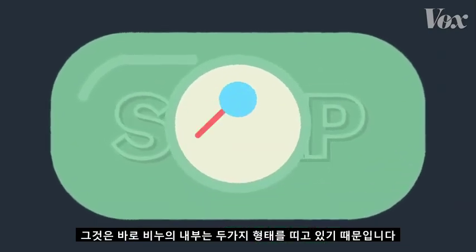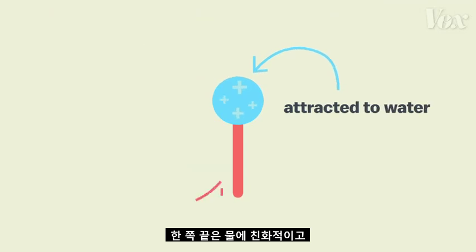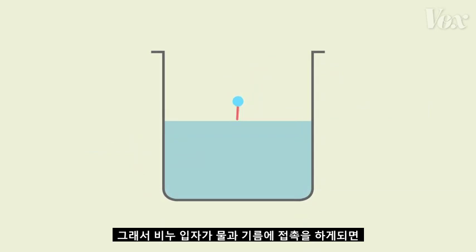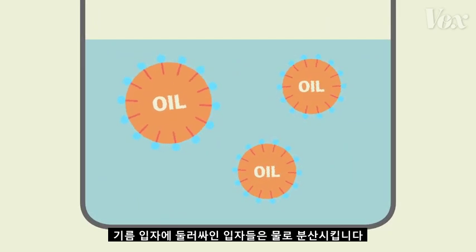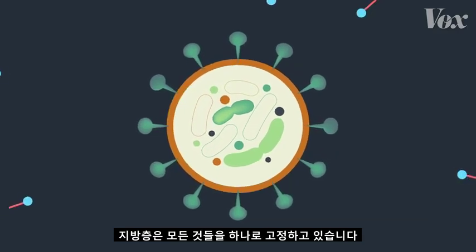That's because inside, soap has two-sided molecules. One end of the molecule is attracted to water, the other end to fat. So when the soap molecules come in contact with water and fat, these dual attractions literally pull the fat apart, surrounding the oil particles and dispersing them through the water. So let's go back to our coronavirus molecule, with that layer of fat holding everything together.